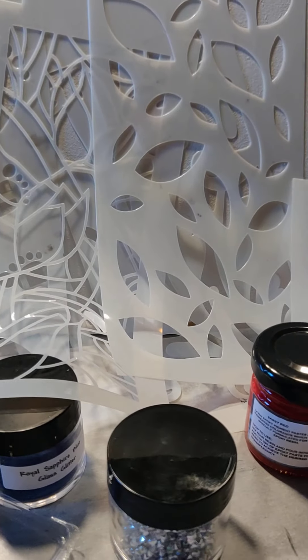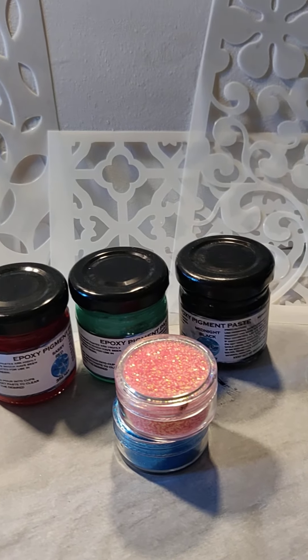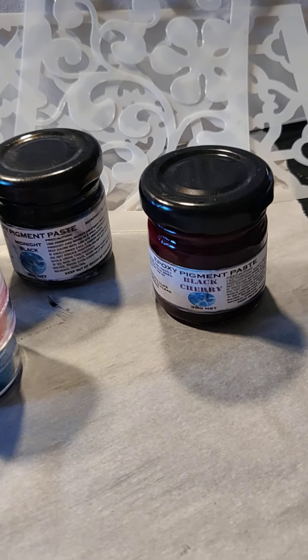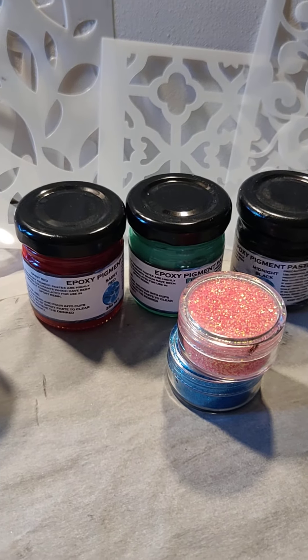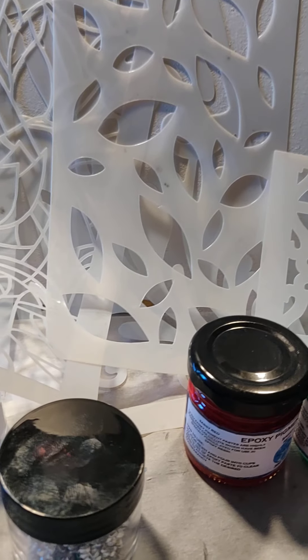And these are called Sparkle Diamonds — they're in her store. Let me see if I can get them by the lights where you can see how they sparkle and shine and stuff. They're really cool.